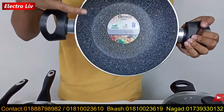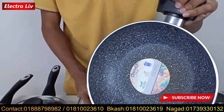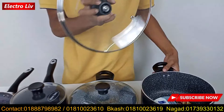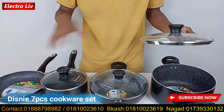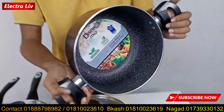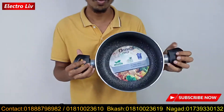This is our complete make-up of the product, and it is time to show the product. This is our overview of our product.